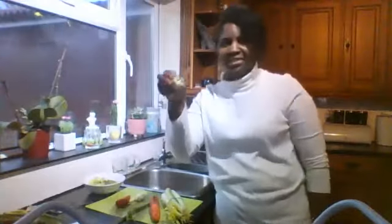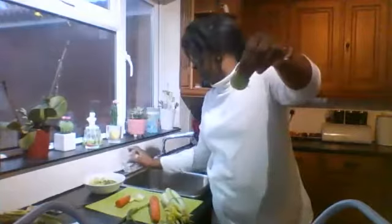The next one — this one doesn't even need cutting. My Brussels sprouts can go in the cup, in the glass as well. You can use a cup at home if you want as well.